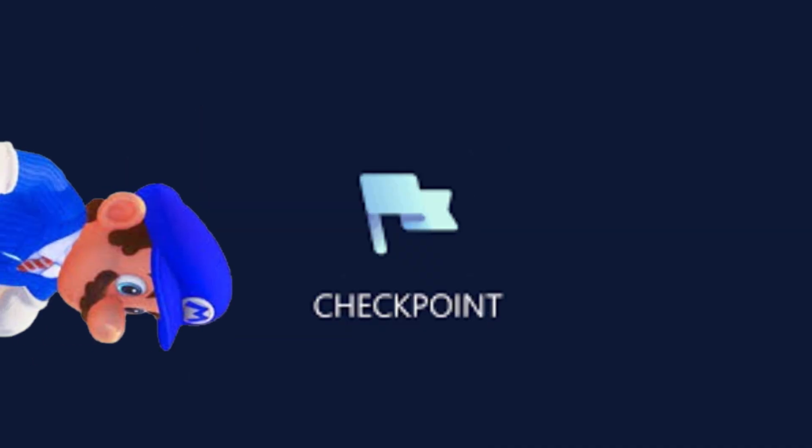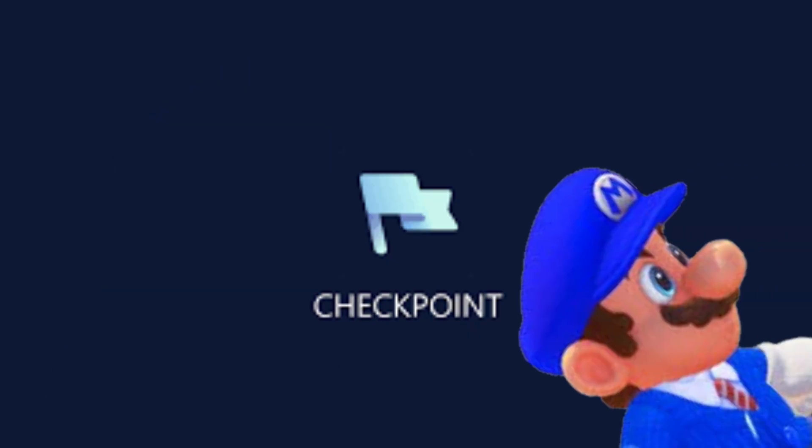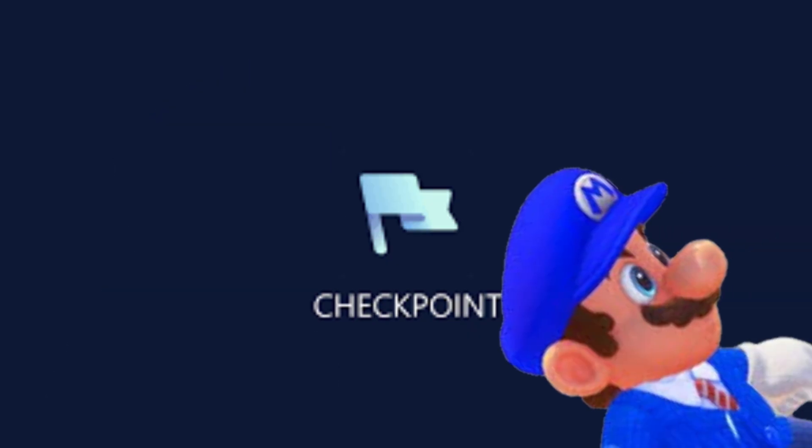The flash memory on a game card where the game is stored eventually fails over time, so your save data on your game cartridges can be lost. That's where Checkpoint comes in. On Checkpoint you can dump your save data and use it on digital games too. All you have to do is install the CIA from the link in the description.